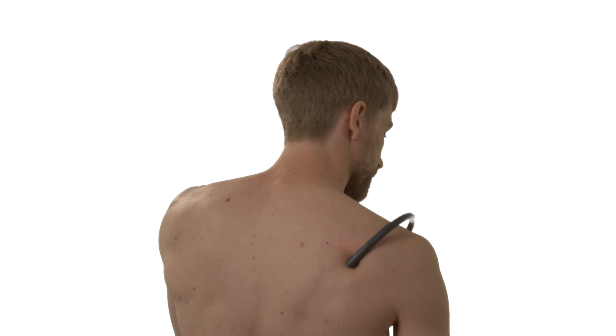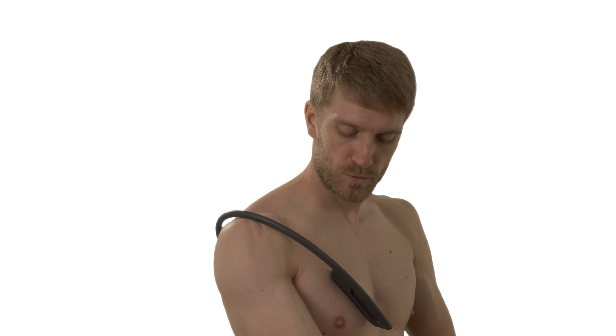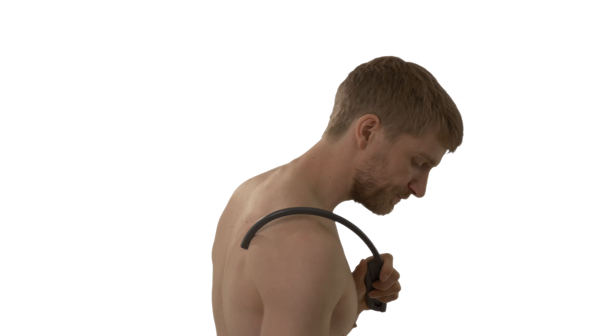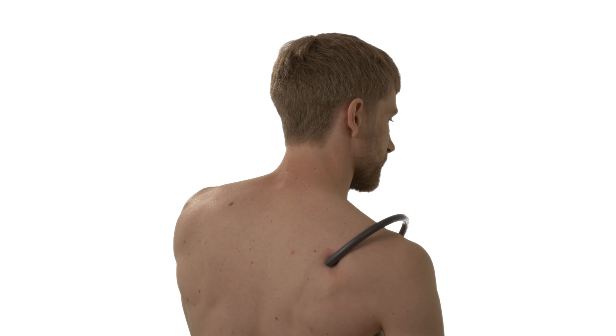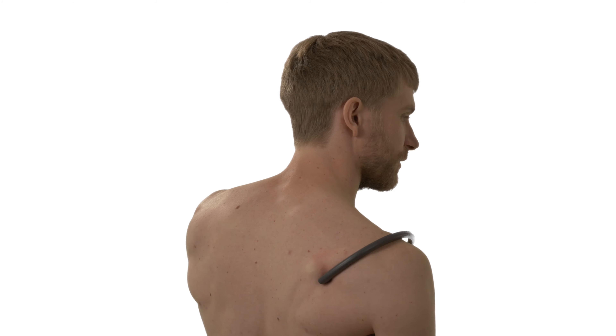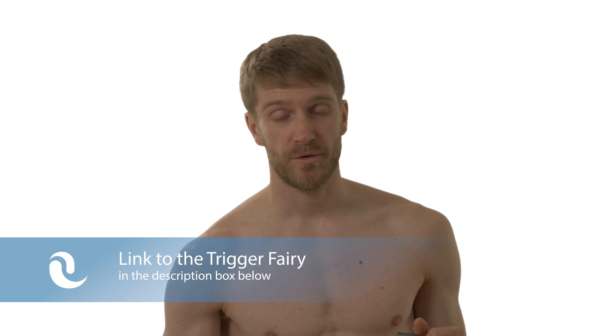What you can also do with the trigger fairy on the infraspinatus is use the press and move technique. That means you press into the muscle and then you rotate your shoulder by twisting or turning your upper arm. If you do not know how to do that, just visualize — it's important that you move the crest of your elbow outwards and inwards, and by doing so you will automatically rotate your shoulder. Make sure to experiment a lot with the position of the trigger fairy in order to really inspect all the muscle fibers of the infraspinatus.